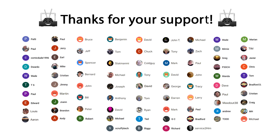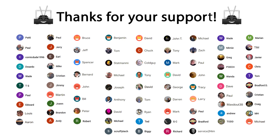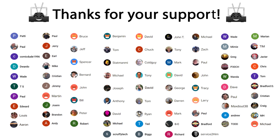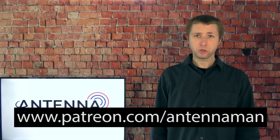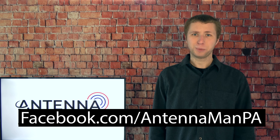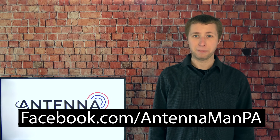A huge thanks to these folks who help support me on Patreon and are members of my YouTube channel. If you would like to help support these valuable cord cutting videos while gaining exclusive perks such as behind the scenes content, access to my videos ad free one day early, and direct contact with me, visit patreon.com/antennaman or click the join button in this video. If you're on Facebook, you can like my Facebook page at facebook.com/antennamanpa.